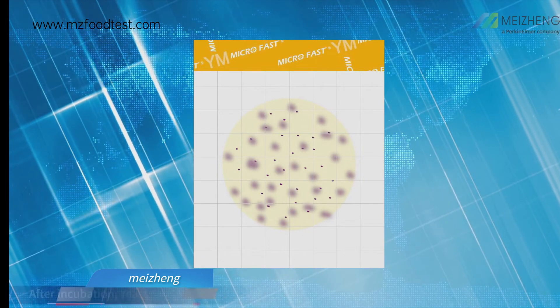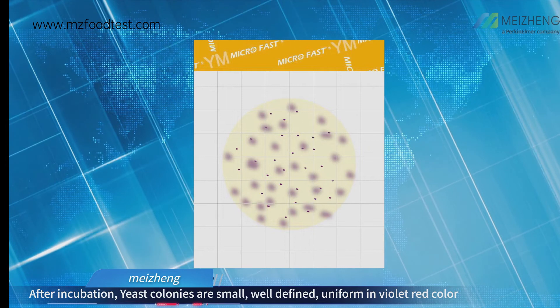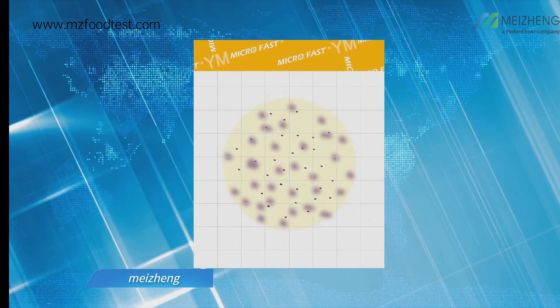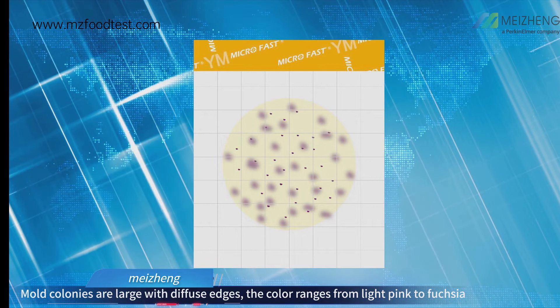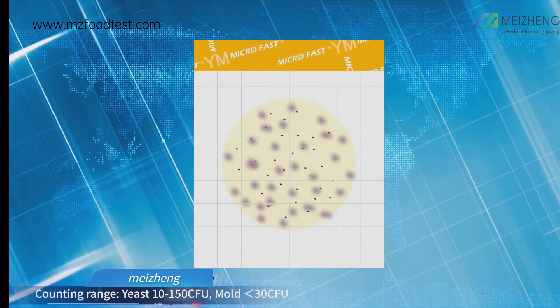Interpretation: After incubation, yeast colonies are small, well-defined, and uniform in violet-red color. Mold colonies are large with diffuse edges. The color ranges from light pink to fuchsia.